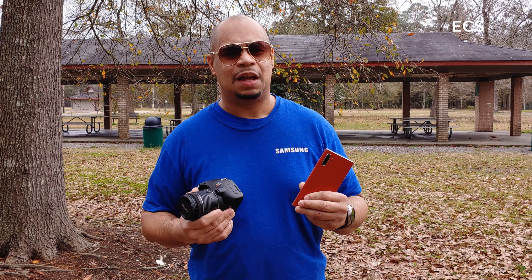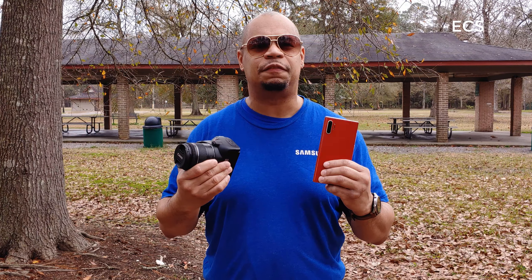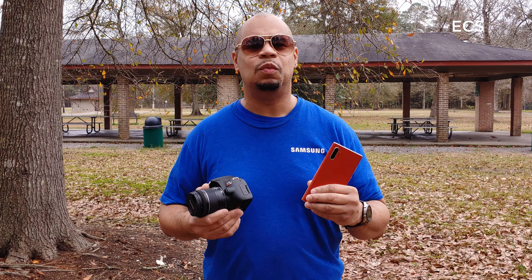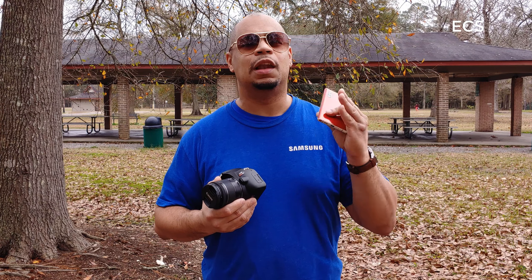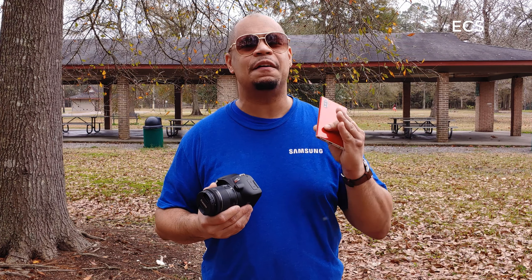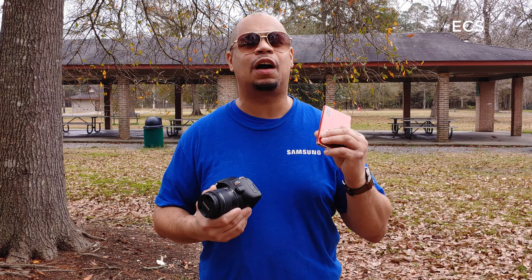I've never done this before and we're going to have some fun doing it. In this video, I'm going to do video photography between both of these devices to see which one is king supreme. So let me give you some disclaimers. On the Note 10 Plus, I'm going to shoot with Filmic Pro and Log, and I'm going to use 24 frames per second at 4K, and I'm going to use a LUT pack in post to give it a color grade.